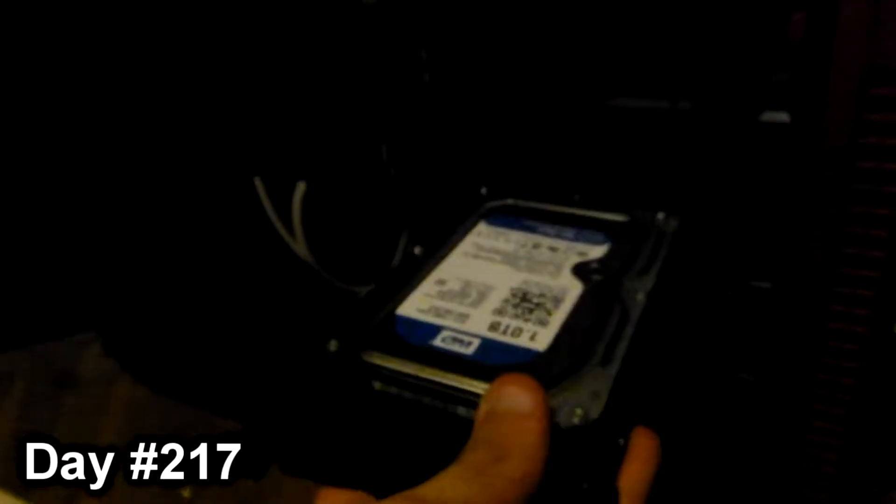Hello everyone, and welcome. In it goes... there it goes. Now bringing it all over here, and I plug it in right here. Ta-da! Look at it — I got my hard drive.